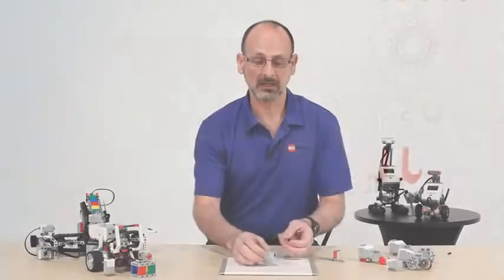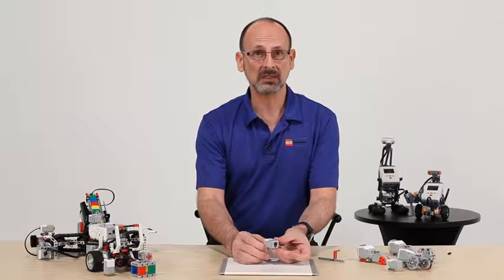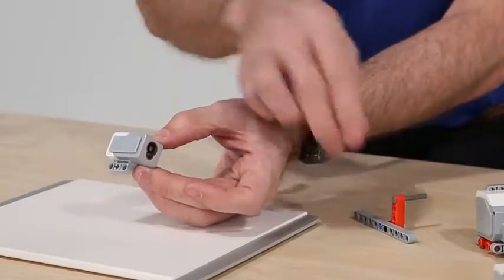Let's talk about one of the changes they made to an existing sensor, and that's the EV3 color sensor. Its main function is going to be similar to the existing color sensor from LEGO, but they have enhanced it. Starting with the basic form factor, it's a little bit more square.